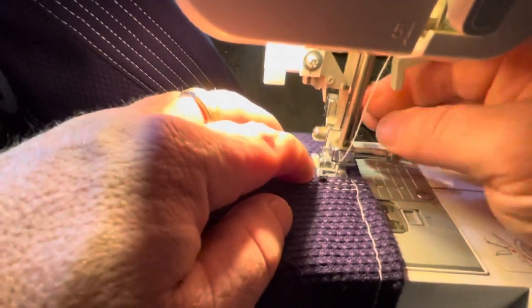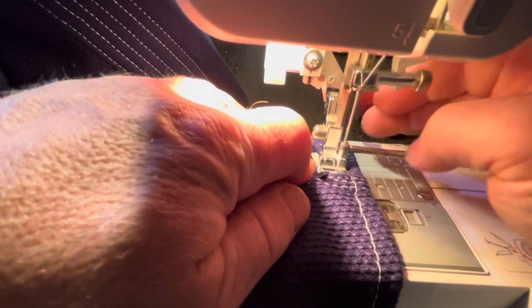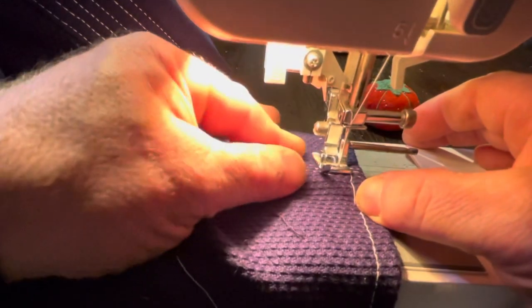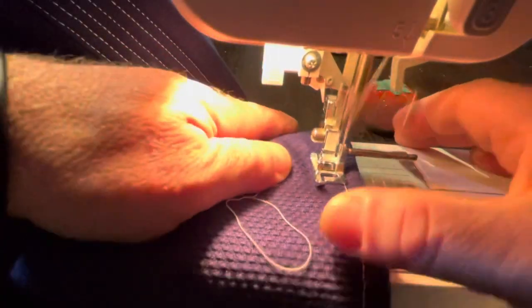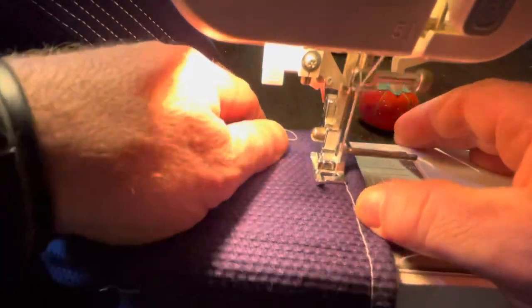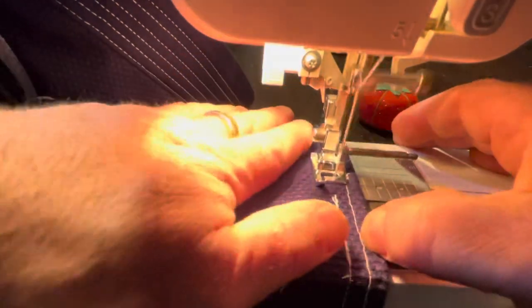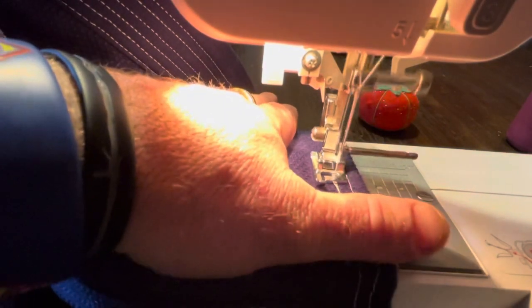If you do it just right you can actually get it so it doesn't hang up on the seam, because you're going with the seam instead of against it. These seams can really mess you up — it's really thick material, like a potato sack. At the end of the stitch, go backwards a little bit, then forwards, then pull it up.